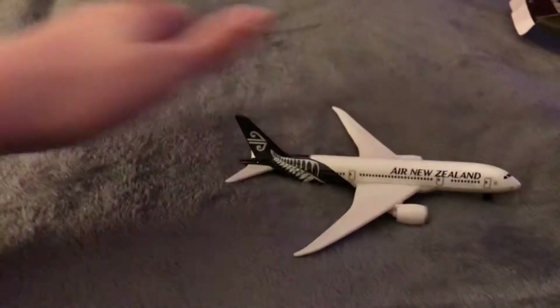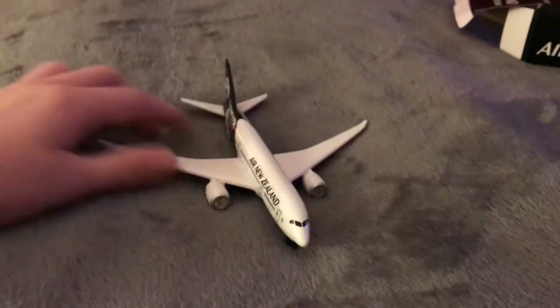Alright, let's watch it take off. And now the landing. It finally lands.